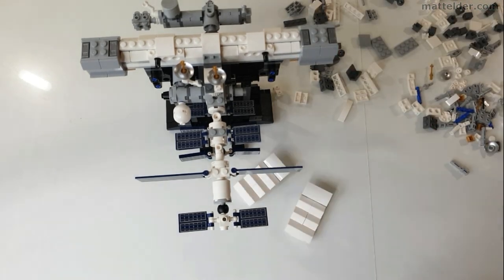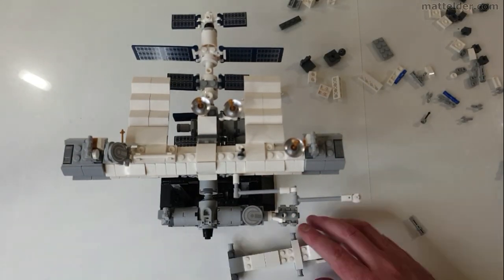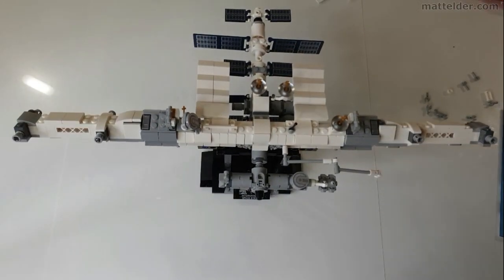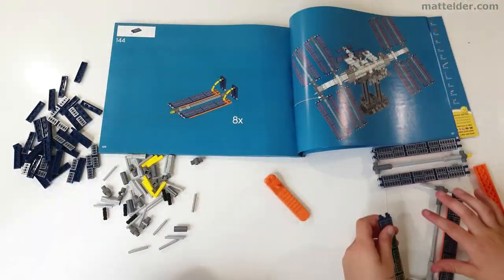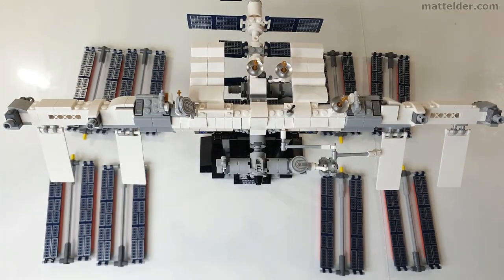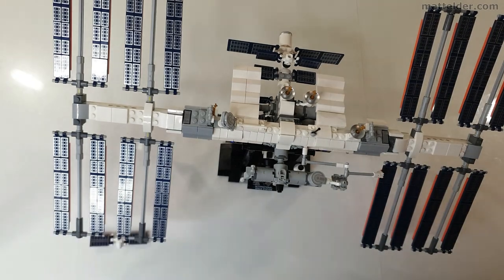Any excess or waste heat generated on the ISS needs to be gotten rid of. Pure water in those pipes would quickly freeze, so they add ammonia which has a lower freezing temperature and prevents the water from freezing — it's amazing all the little things they have to think of and prepare for. Next onto bag 6 and making the 8 racks of solar panels. It was good to have us all working on these at the same time. Once done, the solar panels move into position and are put into the right places. The space shuttle comes along, some astronauts, a few other accessories, and the build is complete.